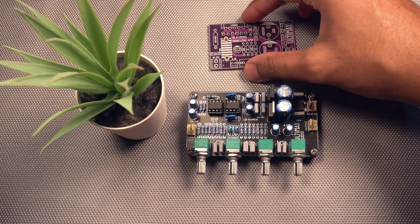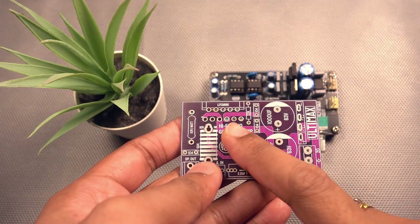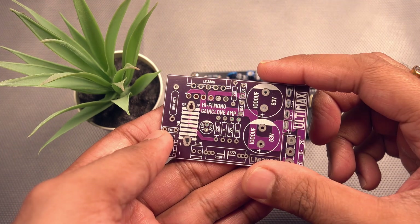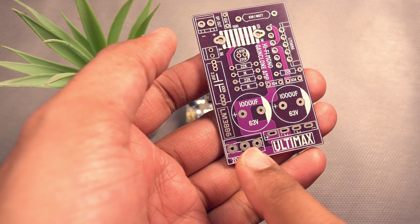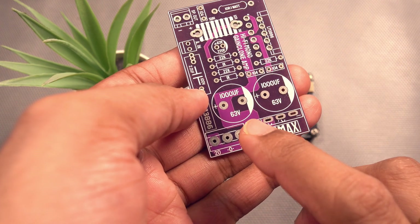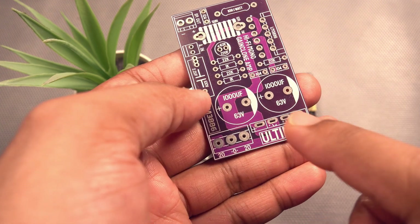In this video I will finish soldering all the components to this board. Both boards are from Ultimax Audio, and even the LM3886 IC that I'll be using will be from Ultimax Audio. I'll finish this board, test the power, and then test this preamp together with this board. The input on this board is for AC, which goes to a bridge rectifier and is rectified to positive and negative voltages. However, I don't want to use this diode and the small-value capacitors — I'll use my previously made rectifier circuits and bypass this diode.